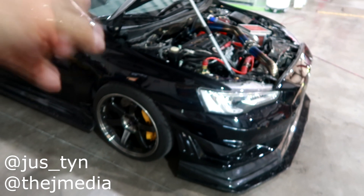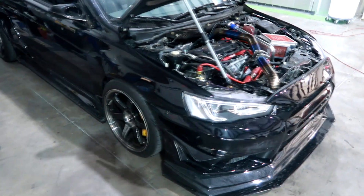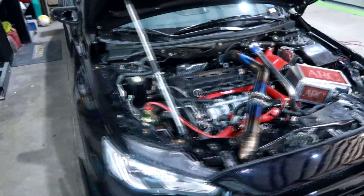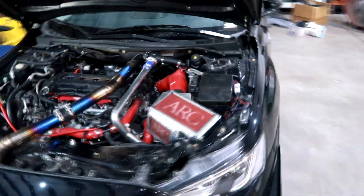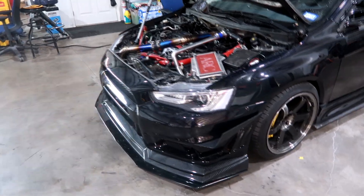What is going on guys, this is Justin from J-Media back with another video. Today we'll be tuning my 2015 Mitsubishi Lancer GT that is turbo. If you guys have been watching my videos for a while, I did a tuning DIY video about a year back when I first got a tune when it was NA, but now that I am turbo I do need it tuned again.